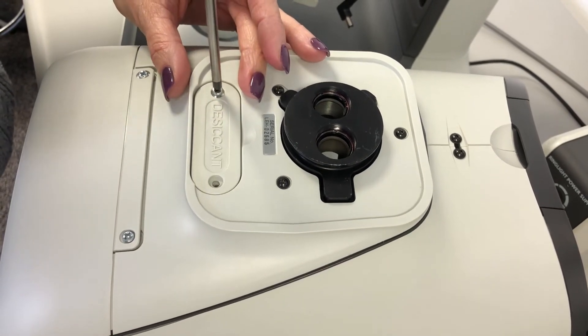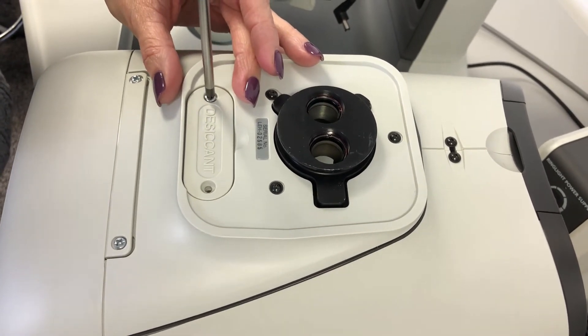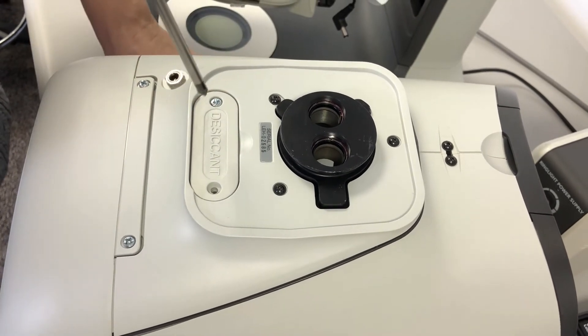Reinstall the screws, being careful not to over tighten them.